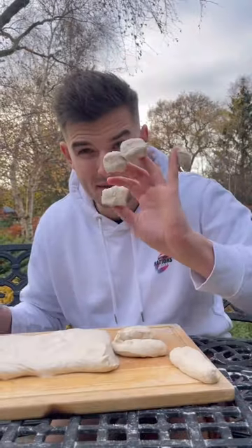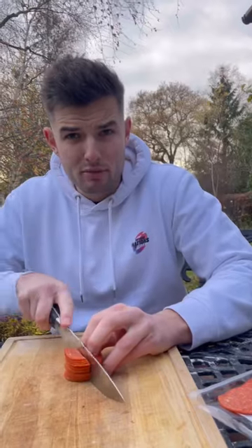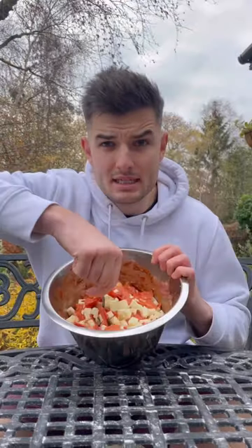I made a batch of dough, which I'll cut up into these little niblets. Then I get some pizza sauce and garlic butter in, and drop in all my dough. Then I'll slice some pepperoni and mozzarella, and into the bowl and mix through.